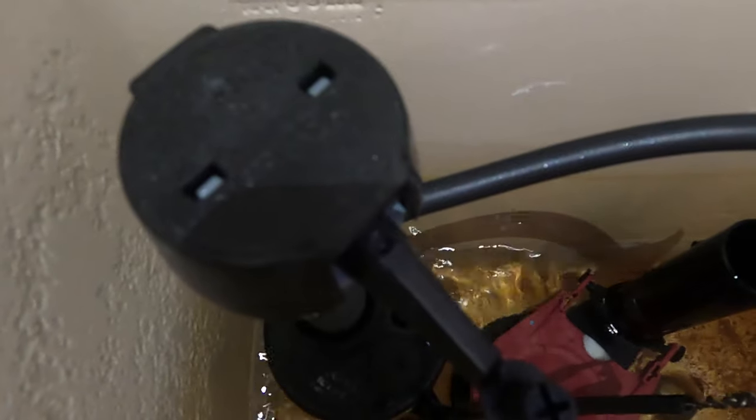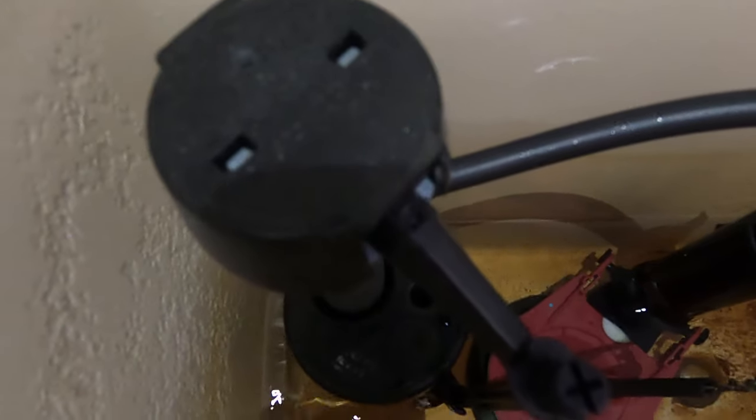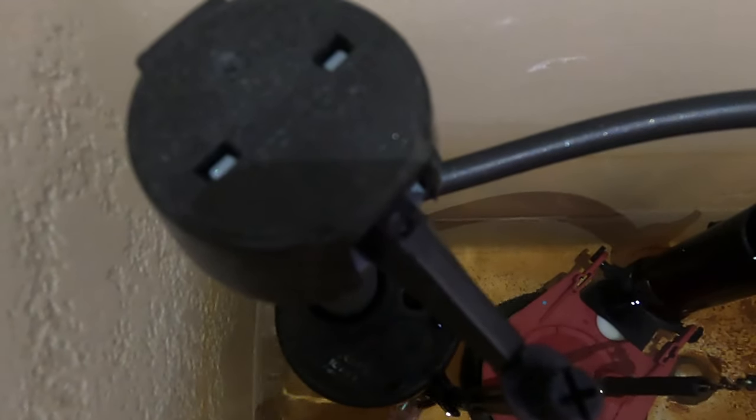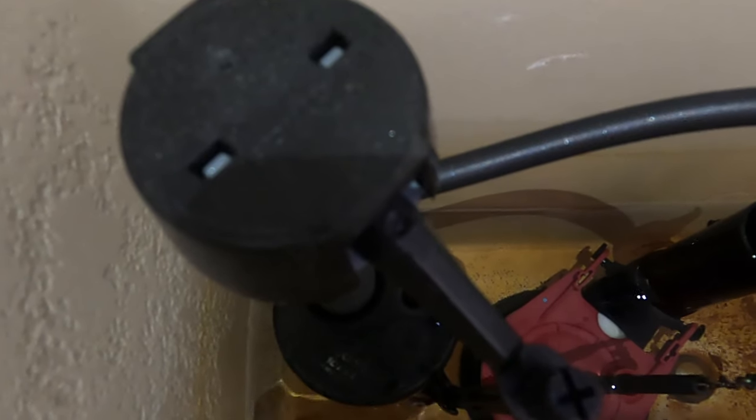I think that got it. You can tell that it is much quieter now — there's no more hissing sound and the tank is definitely filling much quicker. So hopefully that was the problem you were having and you got that fixed.